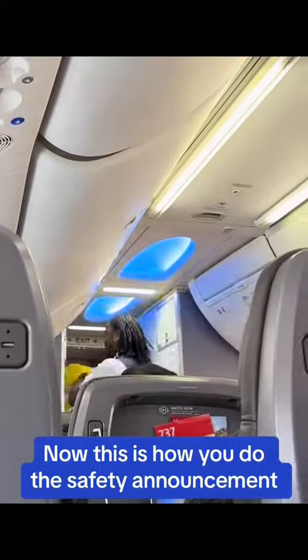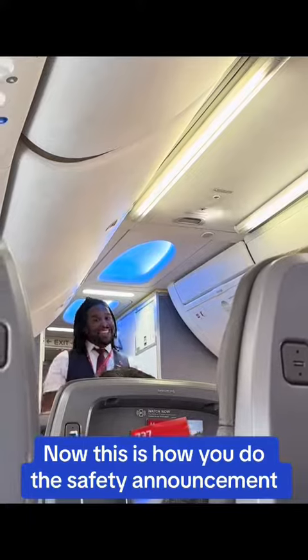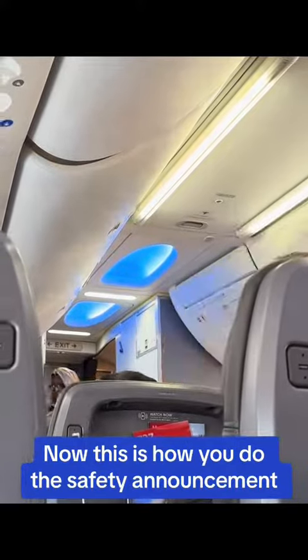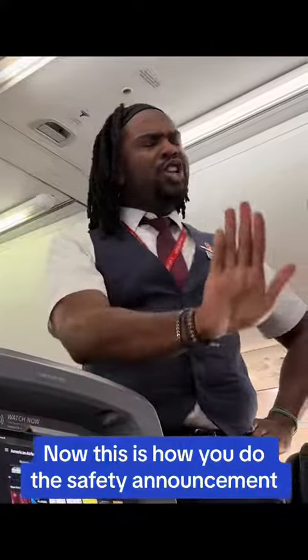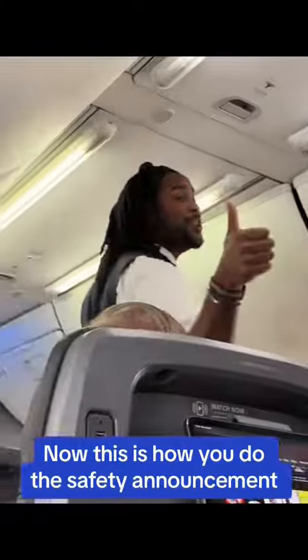We will be dimming the cabin lights for takeoff. Individual reading light controls are at each seat. It's our honor to care for you on your journey. If you have any questions, please refer to your safety card or ask any of the crew members as they do their final cabin check. And as always, let us know if there's anything we can do to make your time with us more enjoyable.